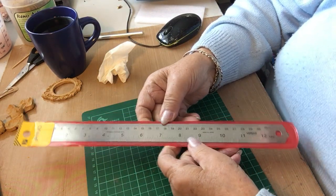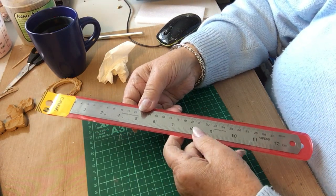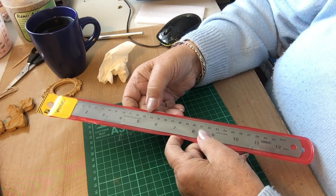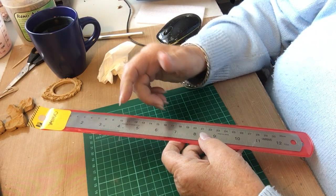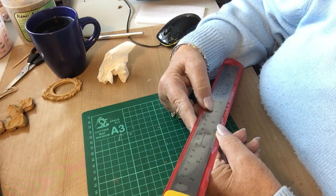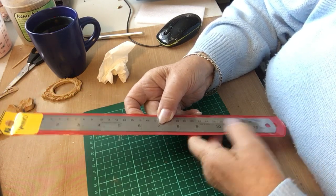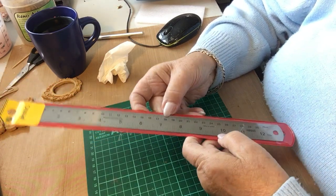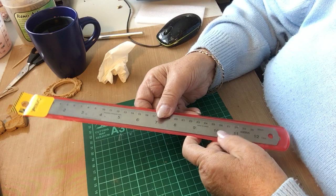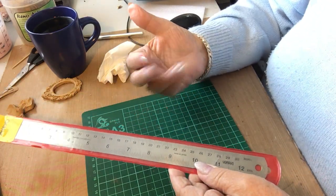I bought myself a new metal ruler. I've got a little six-inch one but that's in my other paper towel box so I don't use the stuff in it. I had to pay extra because I wanted centimeters and inches. We're metric here but I still think in feet and inches, so I wanted both — that way if they give one measurement I know what I'm doing.